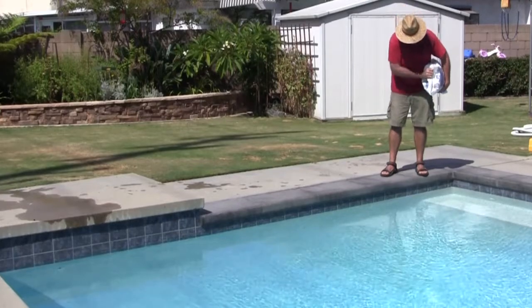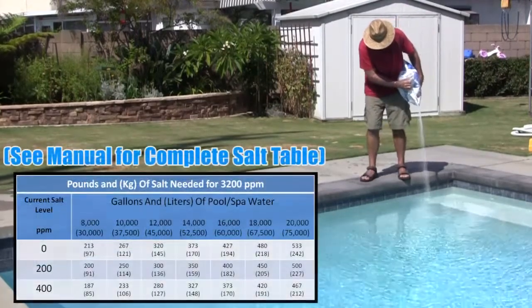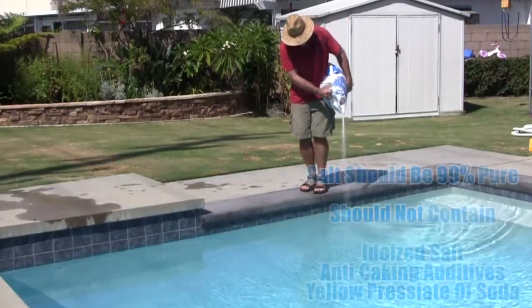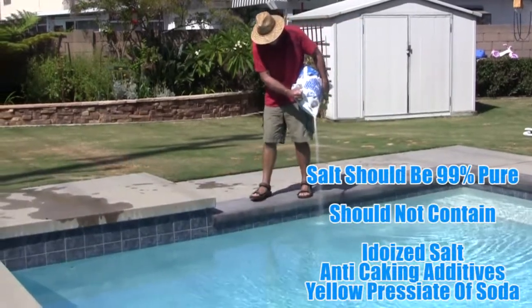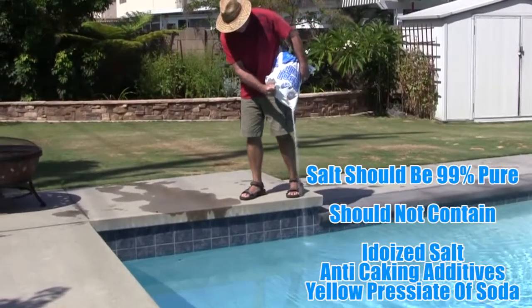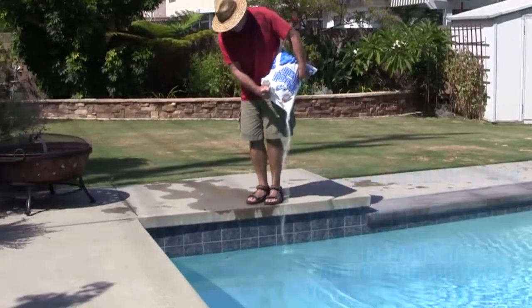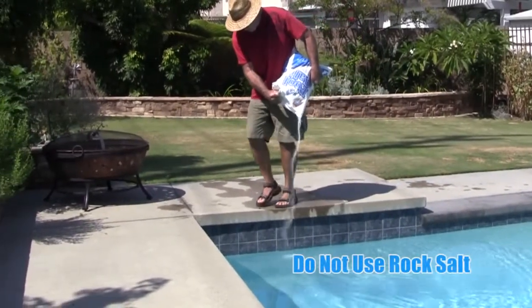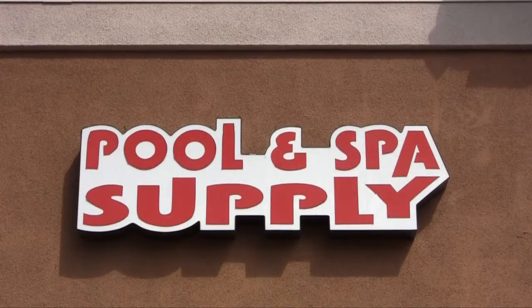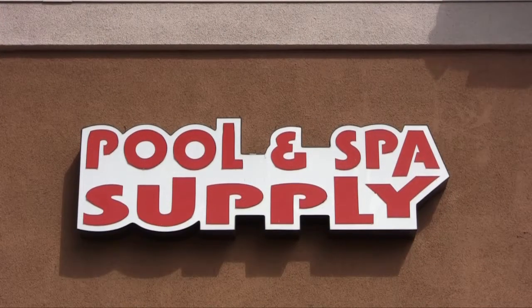If more salt is required, follow the salt addition table located in the owner's manual. It is important to add salt that is 99% pure. Additionally, the salt should not be iodized, contain any anti-caking additives, or yellow prussiate of soda, because these additives can cause staining. It is also recommended never to use rock salt. Buying salt from a professional pool dealer will assure you are getting the right type.